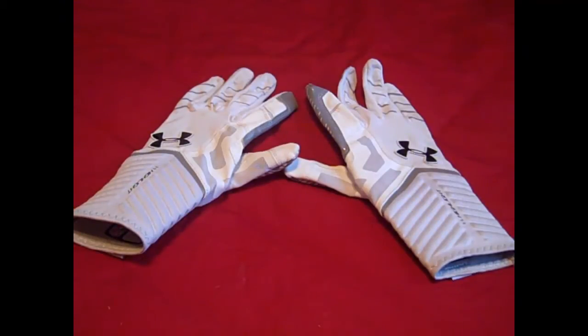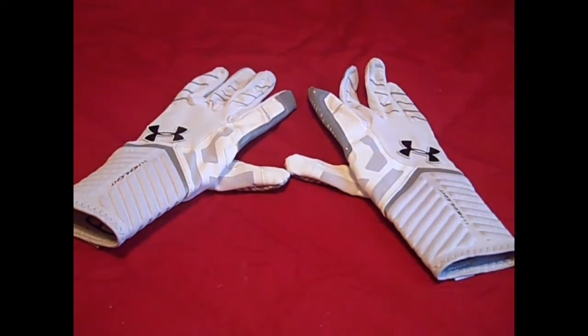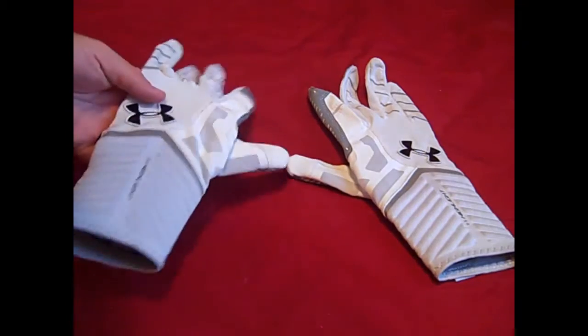Hey, what's going on YouTube, UA Reviews here. Today I've got a review video on the Under Armour Highlight Gloves. A lot of you wanted my opinion on them - I knew I wouldn't be able to get the review out before football season started, but since it's in full swing now and I've been able to test these gloves out, I am ready to do my review. So let's go ahead and get into it.